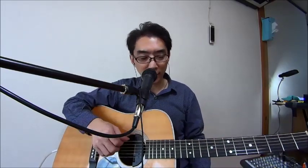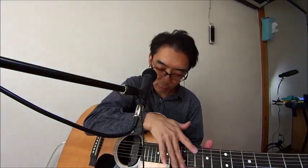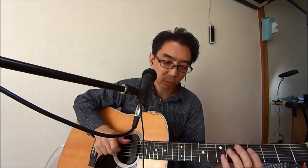ではぜひ皆さん、スカイソニック903とスカイソニック902をぜひお勧めいたします。ご視聴ありがとうございました。チャンネル登録をお願いいたします。